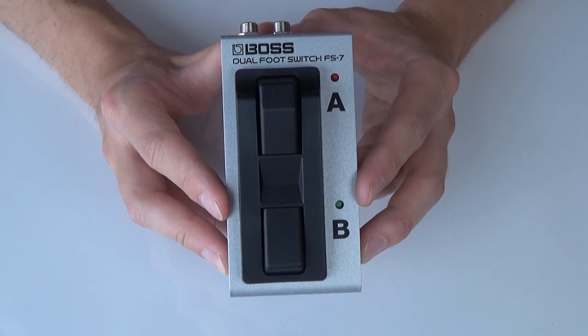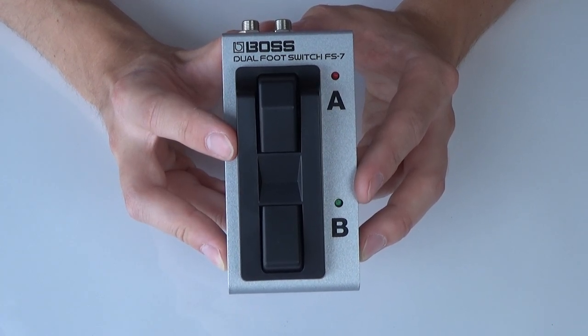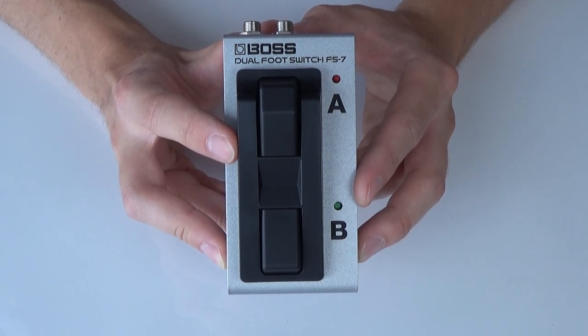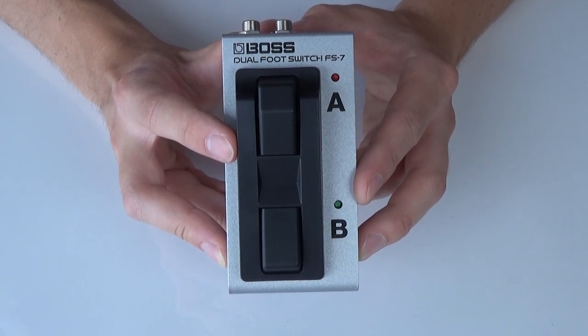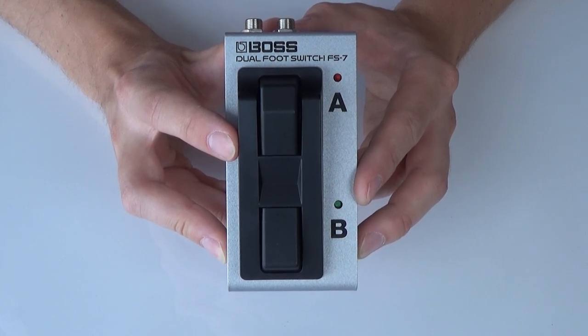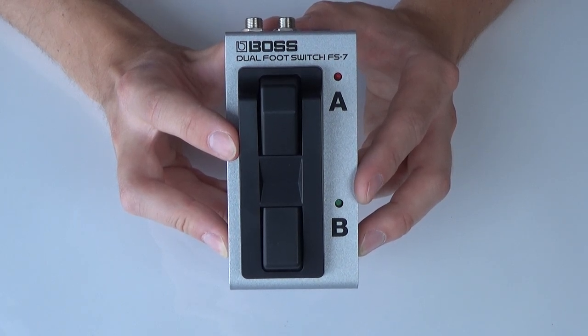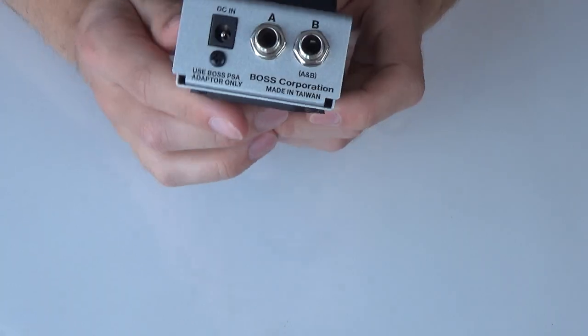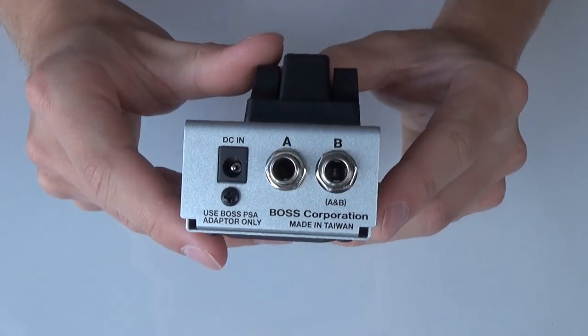This means that you can use this with the Boss GT1, where you can connect it and use this footswitch to control parameters or assigns, and activate or turn on or off effects — basically allowing you to have much more freedom in creating your patches.